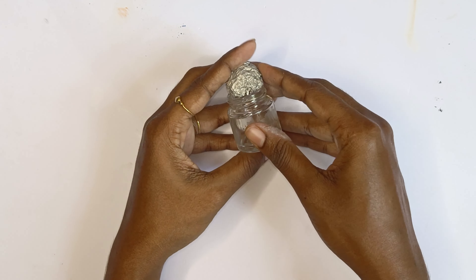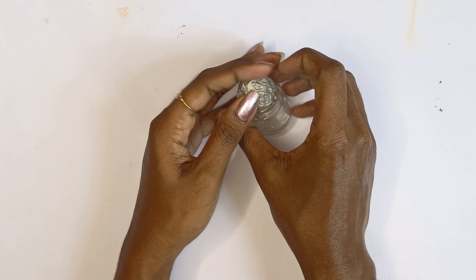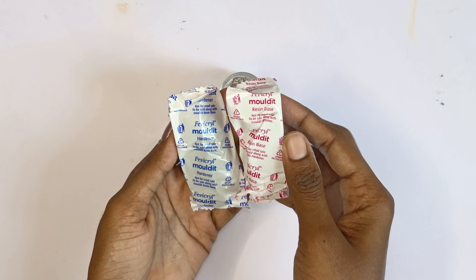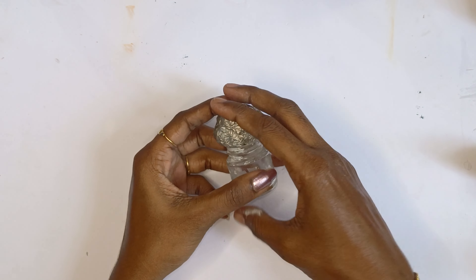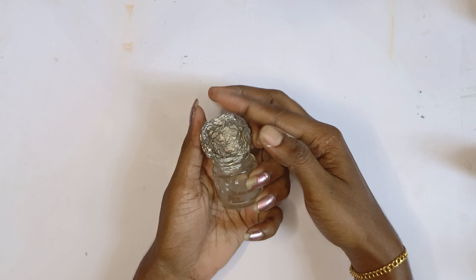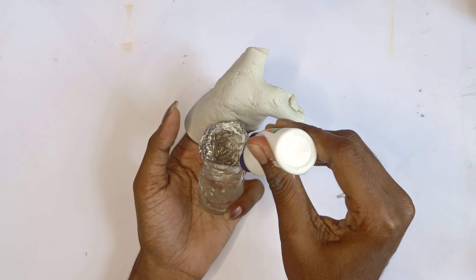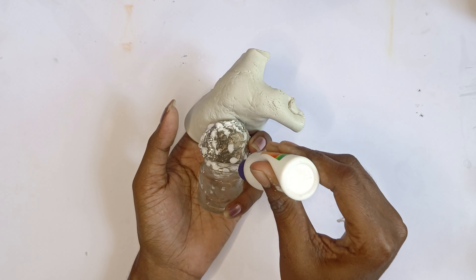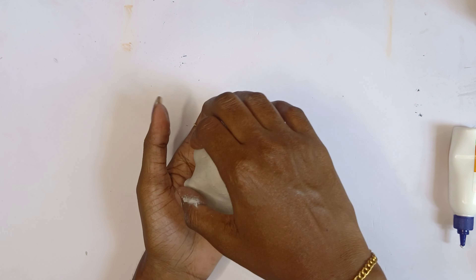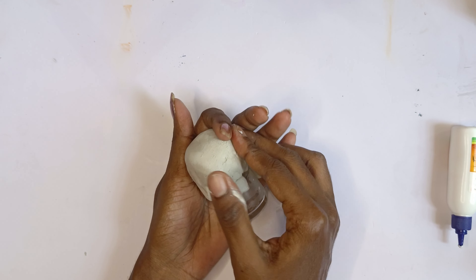Now it is available. In case you have a white box, I use an air tray. I am using the air tray and using this color.